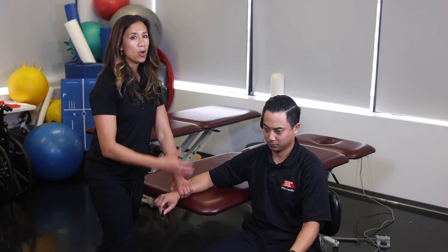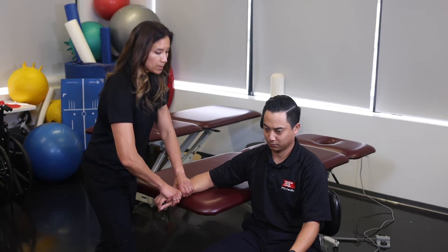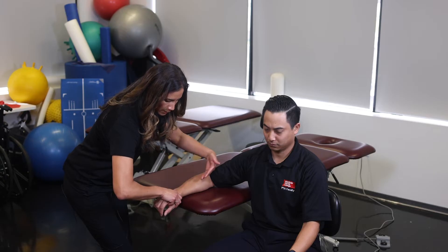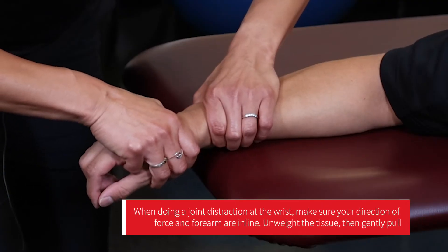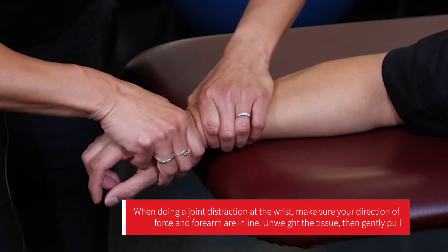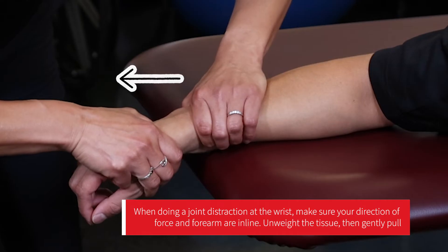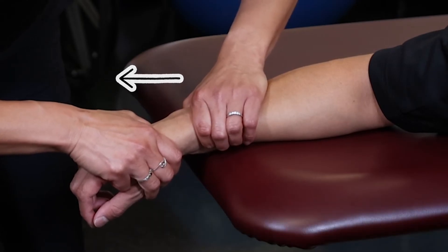I can also do a distraction, which is good for all motions at the wrist. For my direction of force to be correct, I need to drop my elbow so my forearm is in line with the direction I'm going to pull. With the distraction, I unweight the tissue a little bit and then pull straight perpendicular to that joint. The distraction is just a hold and then an easy release.